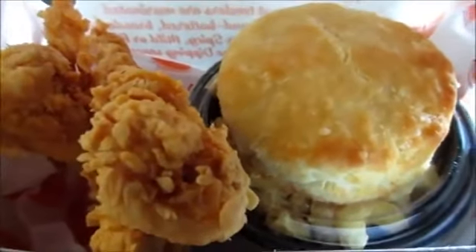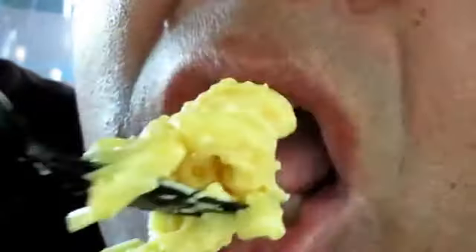Oh, it looks so good. I wish you could smell this. Oh yeah. I love orange. It's so delicious. Let me take some Magnolia Chicken. I'm going to dip this here.